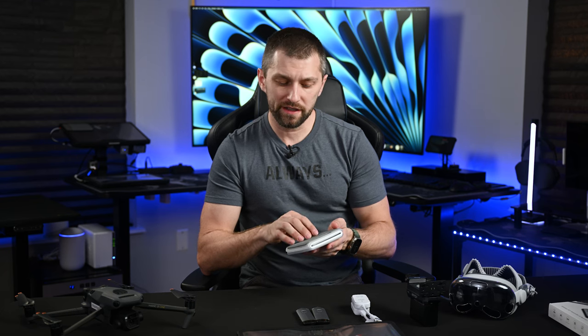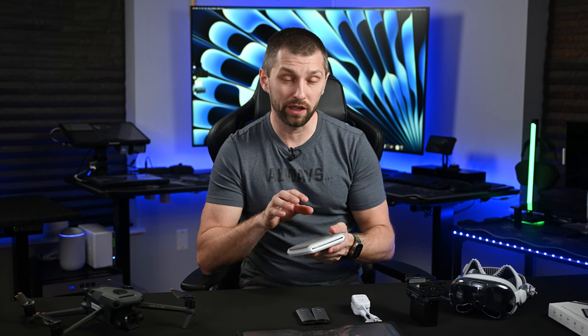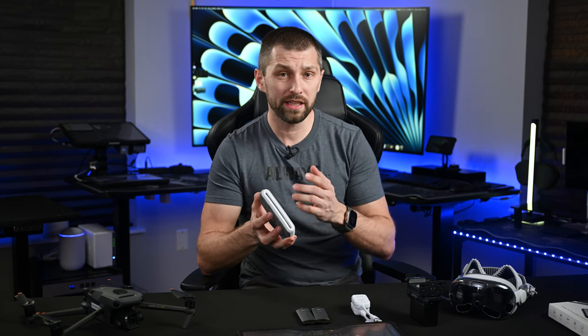I also believe the Genki Shadowcast Pro 2 has a $50 off coupon right now on Amazon, so if you want to pick it up, check it out — that's a lot cheaper than on the website. Let's go ahead and get into the video, connect all this stuff up, and see how it works.